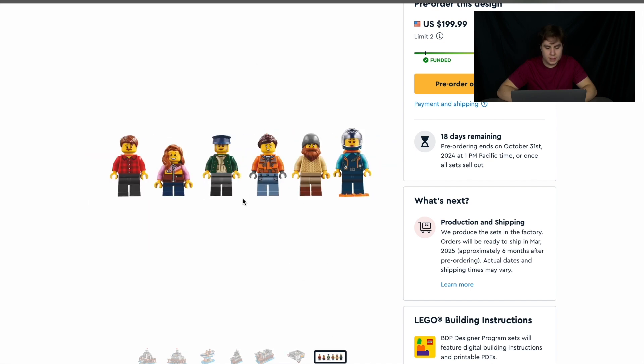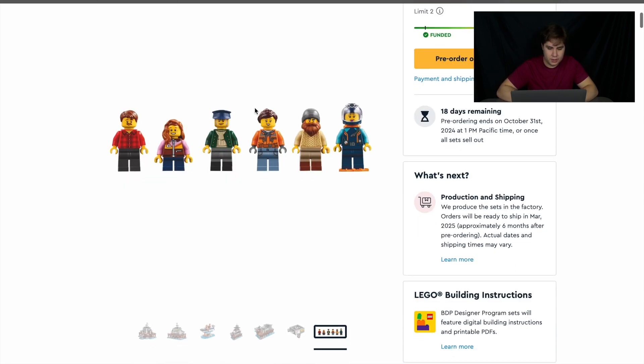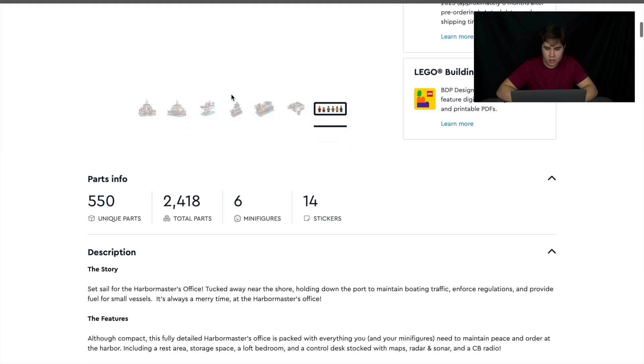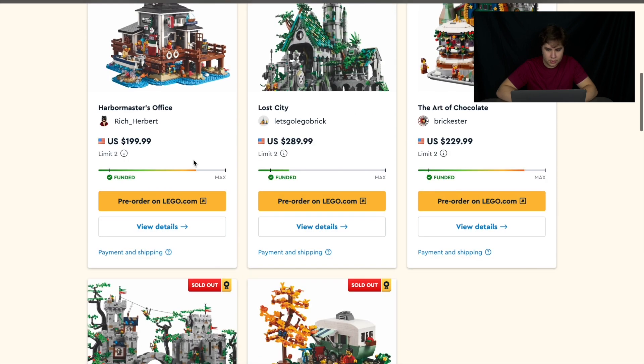This one has six minifigures — not as good as the Forest Stronghold but better than the Lost City. We've got the Harbor Master himself, two workers, a Scuba Diver, and a couple of civilians hanging around. This is $200 with 2,400 pieces, so a pretty good price. It's getting pretty close to the limits, so if you want to get this you might want to get it soon.